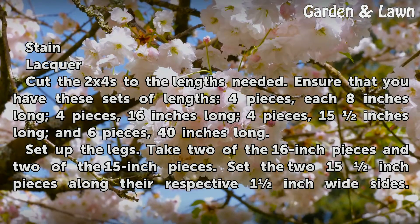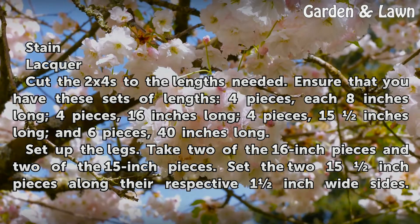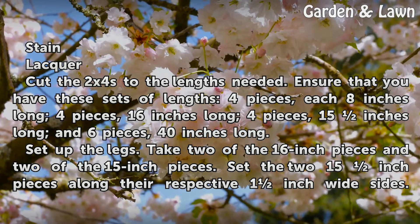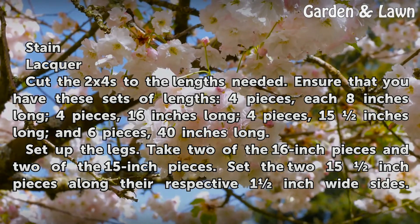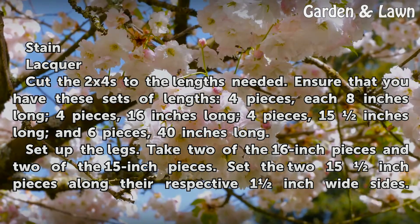Cut the 2x4s to the lengths needed. Ensure that you have these sets of lengths: 4 pieces each 8 inches long, 4 pieces 16 inches long, 4 pieces 15 inches long, and 6 pieces 40 inches long.